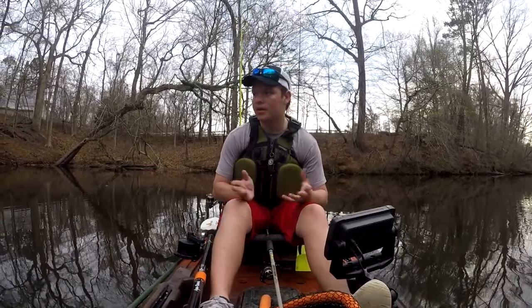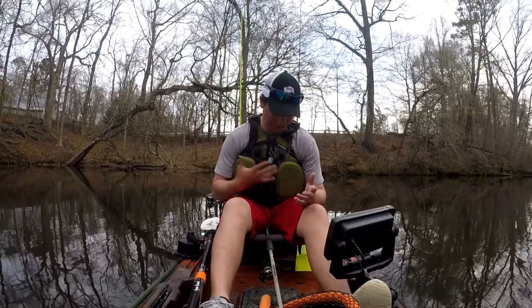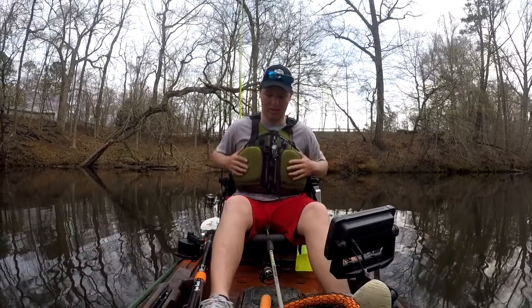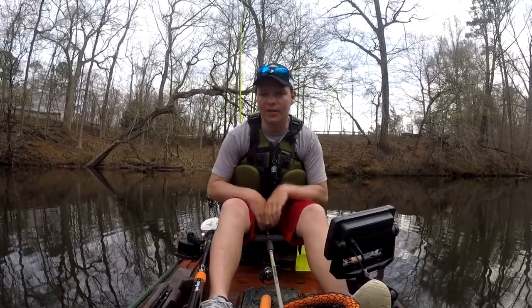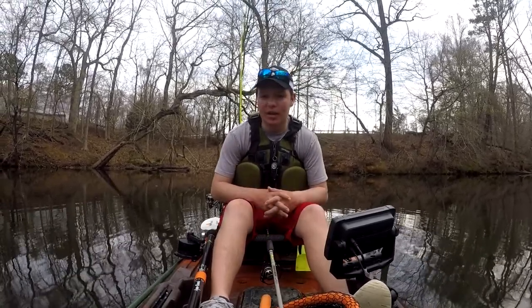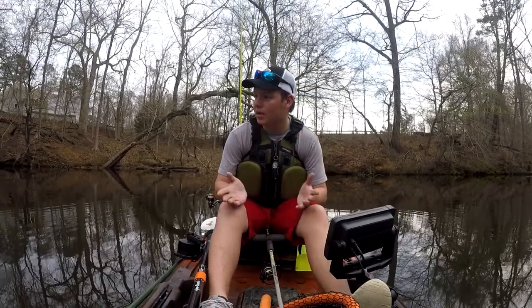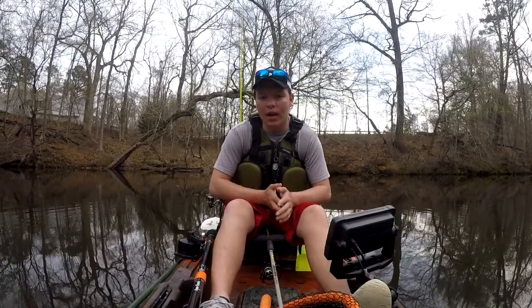You just need a knife for whatever reason. So that's everything that is on my life vest and stays on my life vest every time I go out fishing. I hope this was something you guys learned something from. Thanks for watching the video and see you next time.